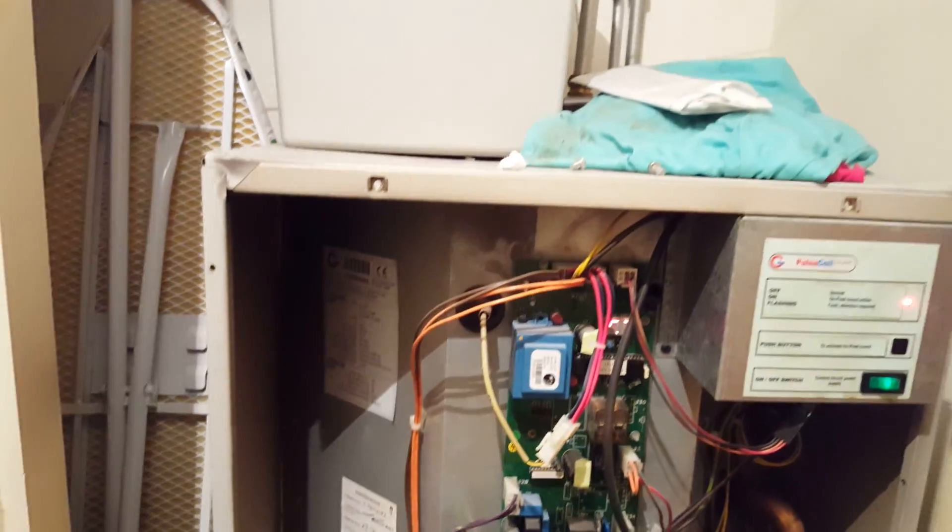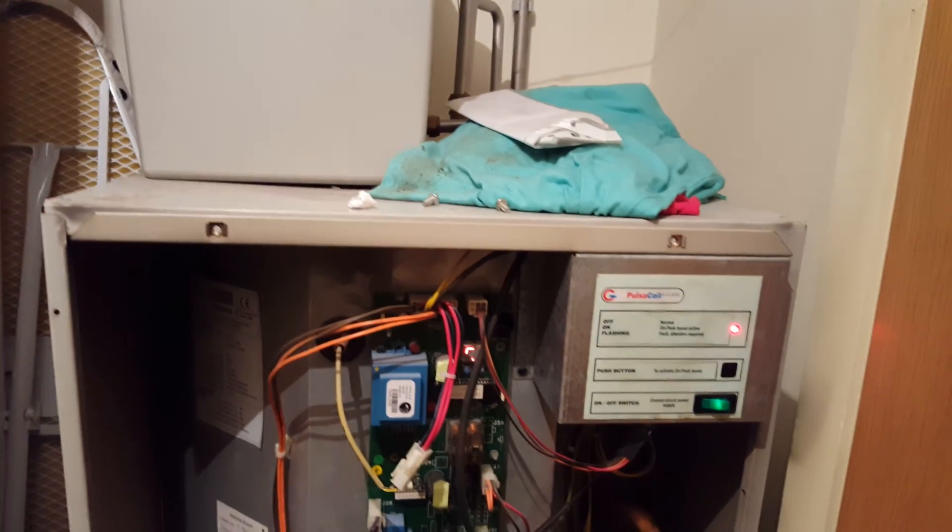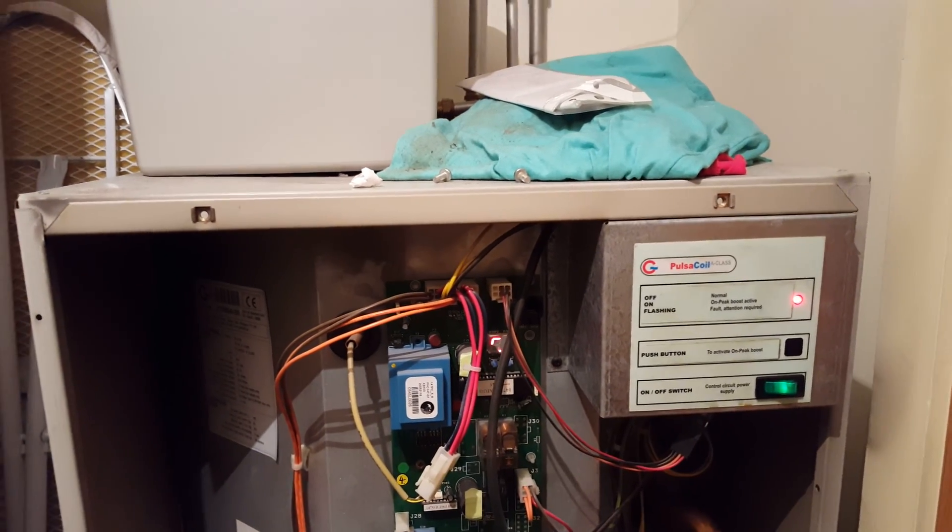Anyway, if you've got any hot water problems on your Gladiol Pulsar Coil, just click on the link below to book an engineer. Thank you for watching.